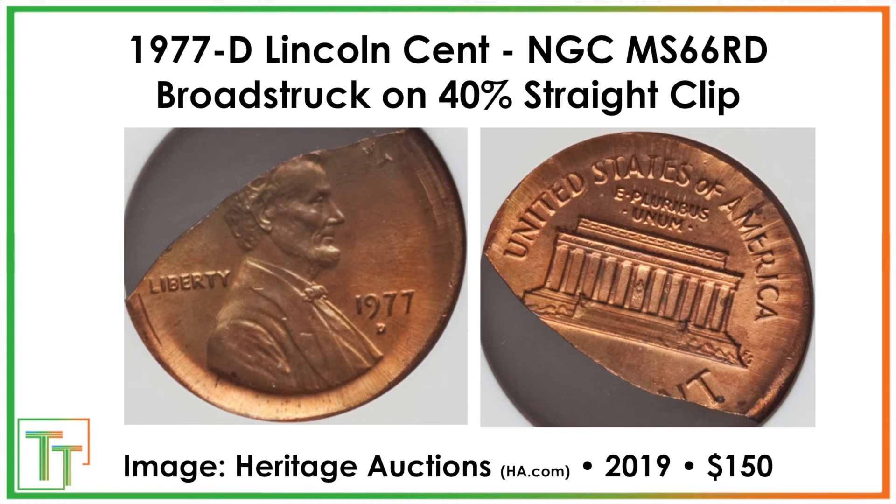Then we have a 40% straight clip — most likely caused by too narrow a strip of metal being used, or it occurred at the start or finishing part of a strip having planchets punched out. There's also a broad strike: you can tell by the metal flow going outwards, meaning it wasn't properly seated in the retaining collar as it got struck. This also sold for $150 — just a couple of cool mint errors.